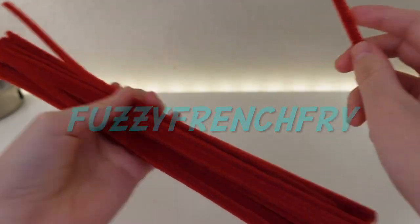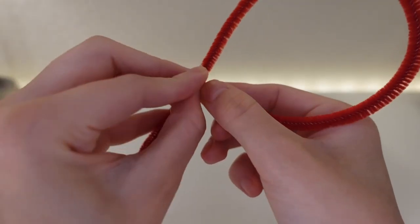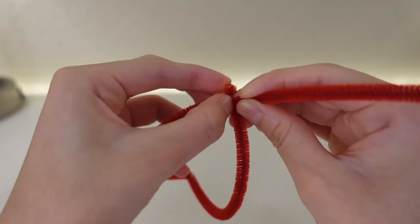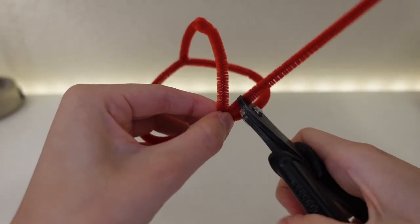Hey guys, Fuzzy here, and today I thought I'd make something other than a LEGO figure. The game I had in mind was Mario. Since I just made a Bowser video the other day, I was in the mood to make more Super Mario related things.